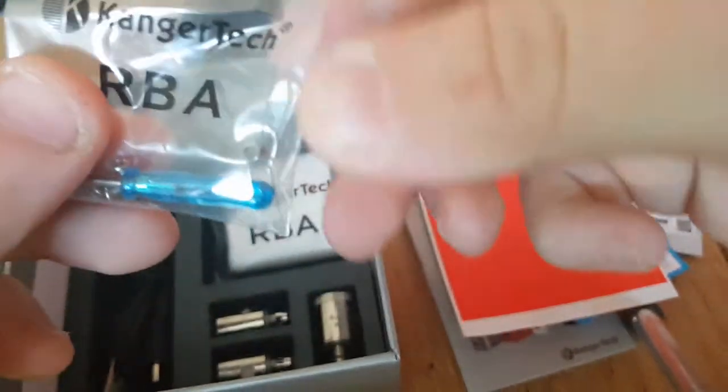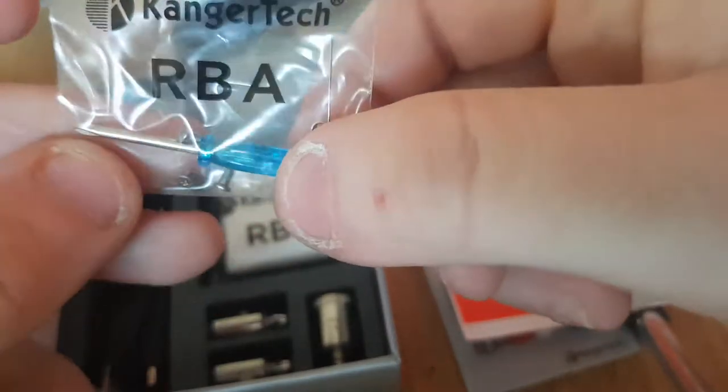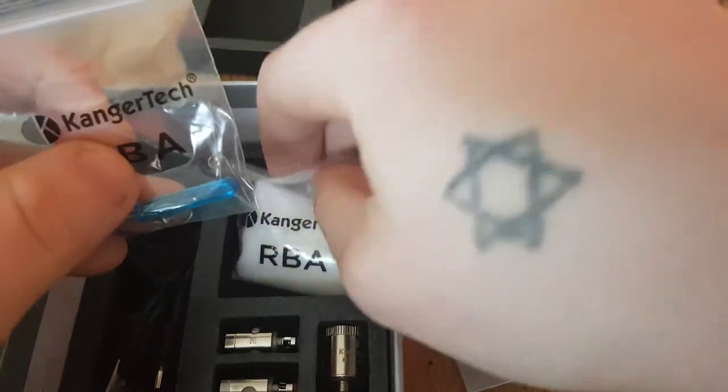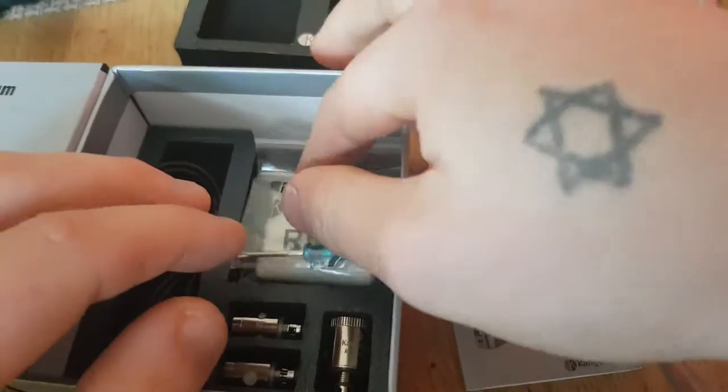You'll get a baggie with a pre-made coil, some screws, and the infamous blue screwdriver. A baggie of some good quality cotton — I don't know if it's very good quality, but it will do, it's passable.